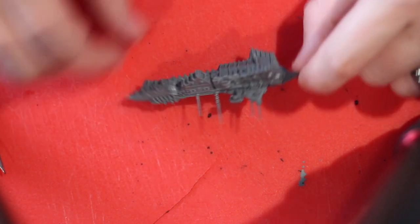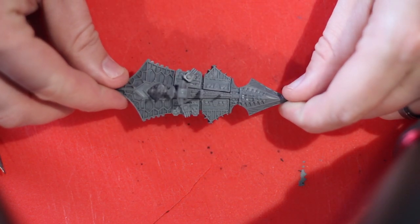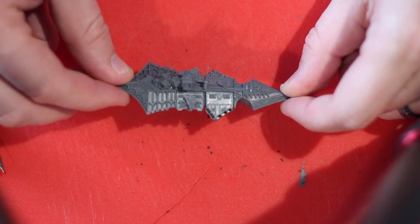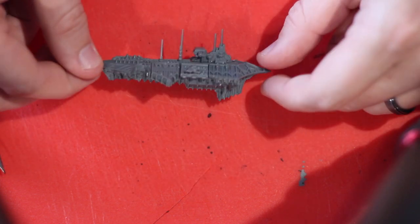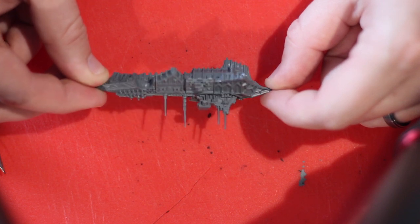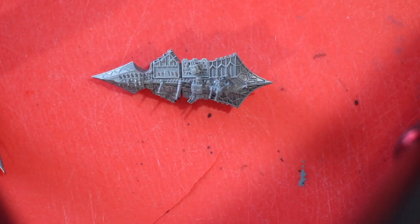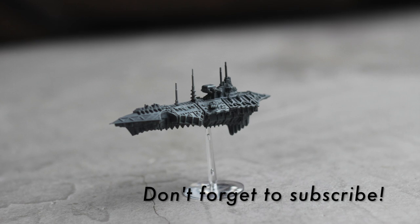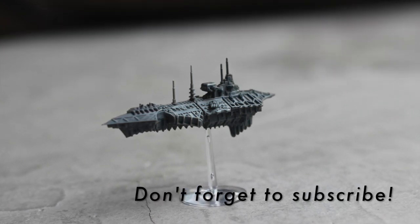At this point we have finished gluing all the pieces together. The only thing left is to put the stand together, which is pretty self-explanatory. Here's a visual of what the ship looks like in its finished state. The next step would be to get her painted up in Alpha Legion colors and get her onto the tabletop. Thanks for watching — don't forget to subscribe. Next time we will be building a Carnage-class cruiser.